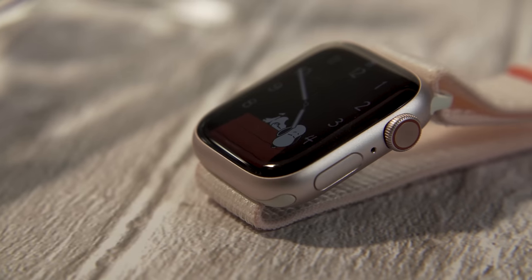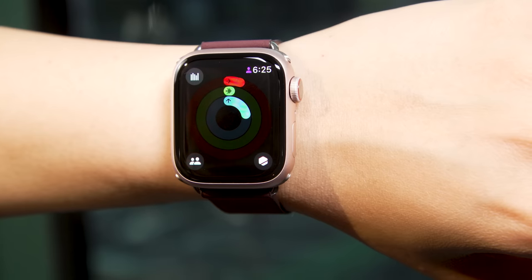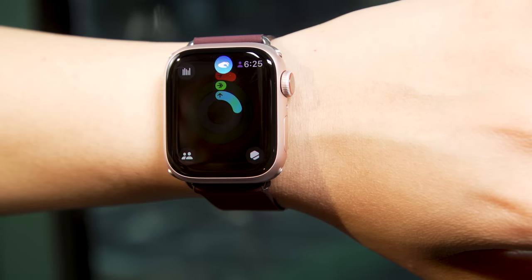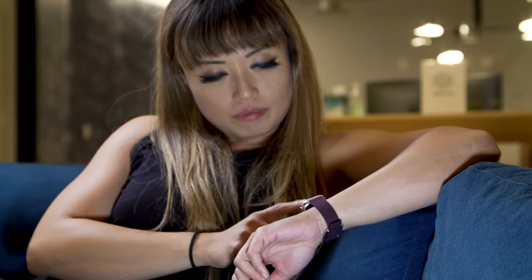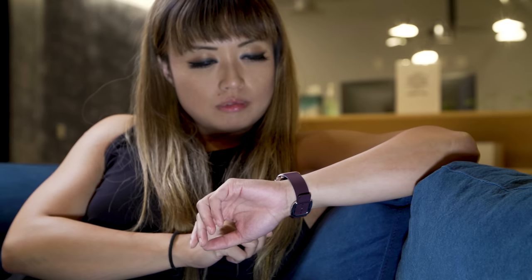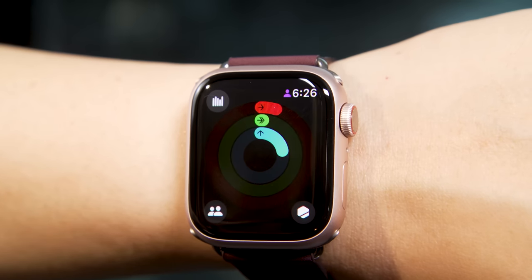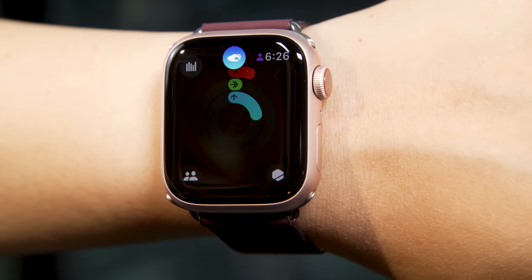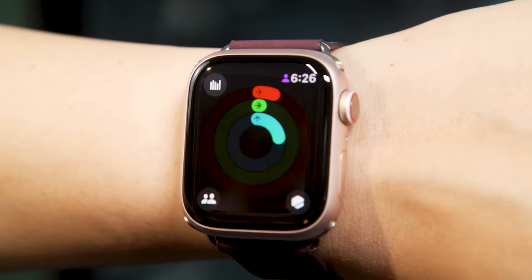Even then, it doesn't work on every single thing on the Watch Series 9. If you're looking at your move rings, for example, double tapping does nothing because there really isn't a button for you to press. That's not to say you can use assistive touch to do every single thing on the Watch — it's just way more comprehensive. I do appreciate that even when you're not able to use double tap on something, the little indicator bubble still pops up to show you that the Watch recognized you successfully did a double tap, because this just helps with learning the gesture over time.